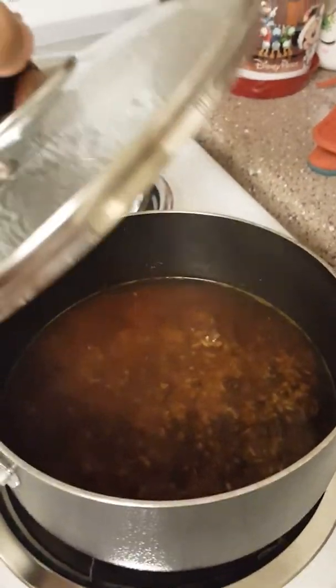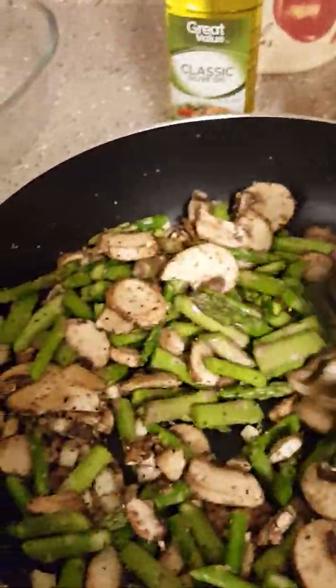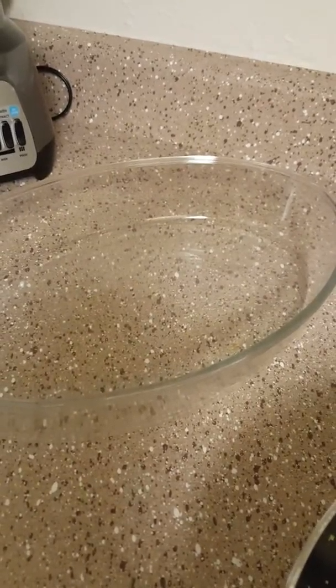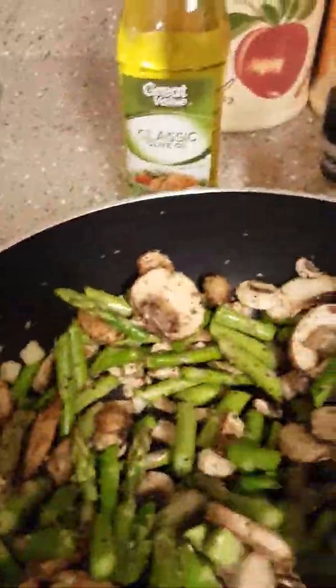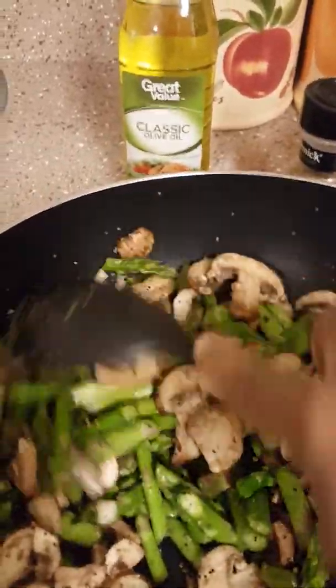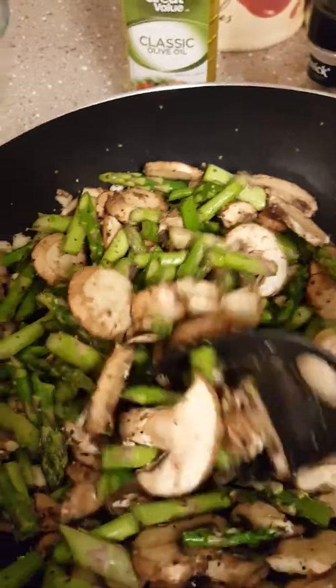Once I'm done sautéing those to my liking, I'm going to add them into the rice because by then it'll be cooked up a little bit. Then I'm going to let it cook the rest of the way in the veggie broth, and then I'll pour the rice and veggie mixture into the pan and sprinkle it with the Italian cheese blend and let it bake for about 10 or 15 minutes at around 350 to 380 degrees.